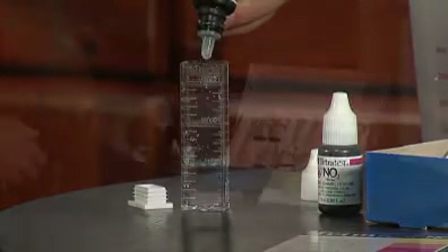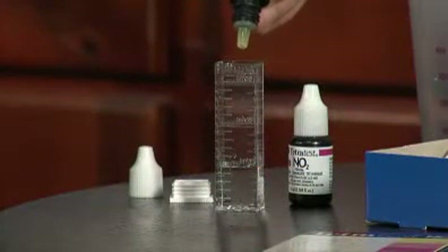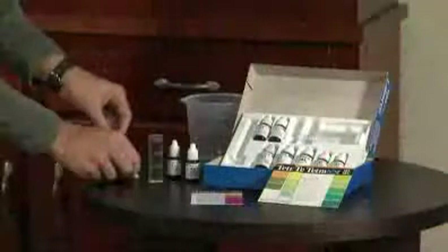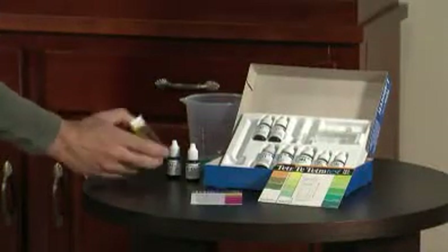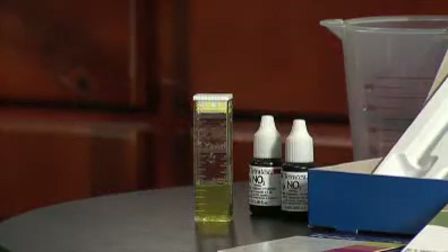If your test chemicals are liquid, hold the dropper completely vertical and allow droplets to form on their own at the tip of the bottle. Dispense the exact amount of drops into your water sample. Mix the contents according to the manufacturer's recommendations, then wait for the color to develop. Developing times will vary by test type and manufacturer.